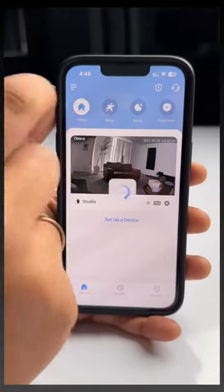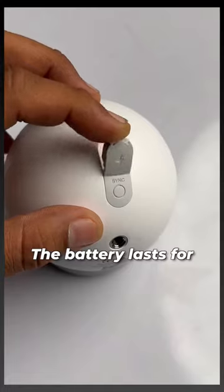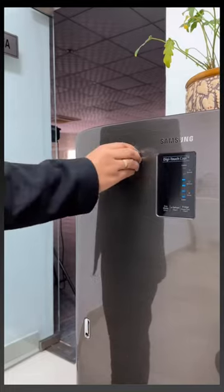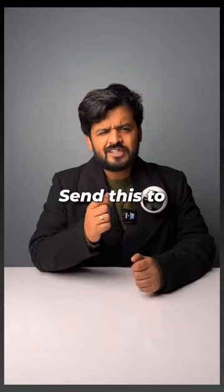There are these modes and if you set it to away, it will start motion detection and alarm automatically. The battery lasts for 6 months and this is completely waterproof. This is a pretty good camera and it is really useful for places that don't have a power outlet. So, send this to someone who needs this security camera and see you tomorrow.